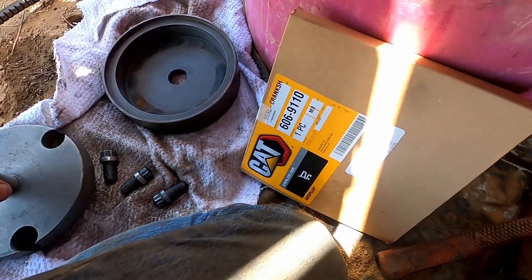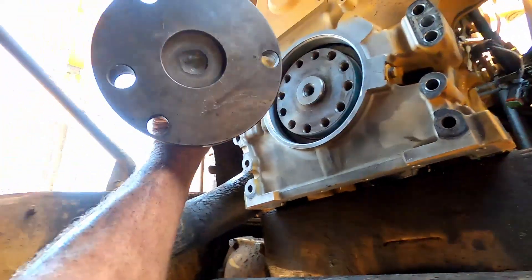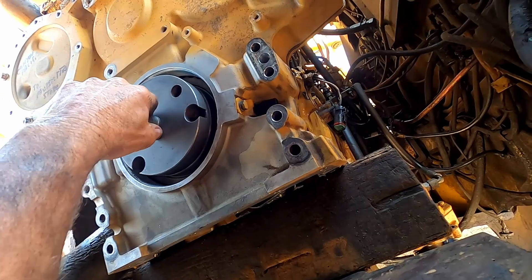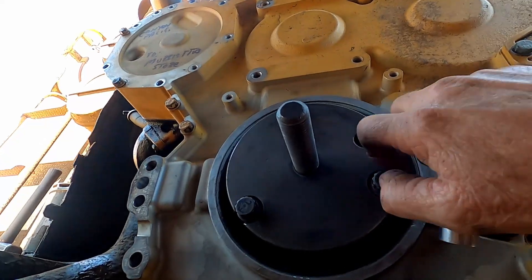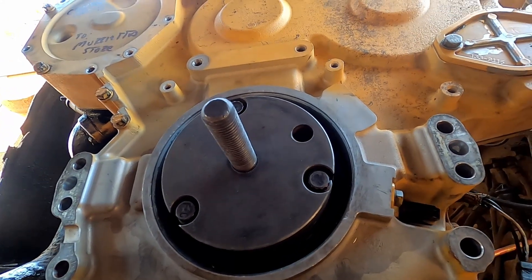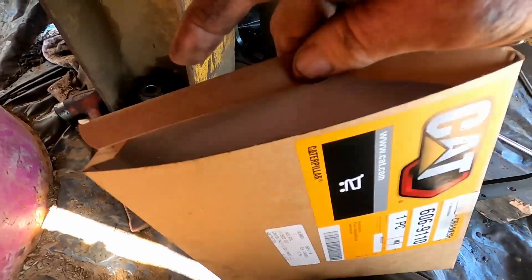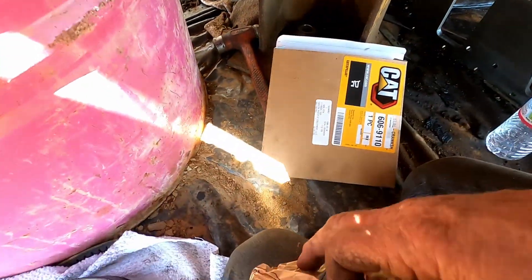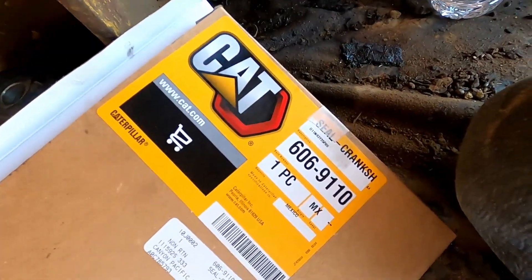I'm going to show you guys how to install the front main seal. With the right tooling, this is very cool — without the right tooling, I don't think it's possible. It does have a hole in here in case your crank has a dowel; this crank doesn't have one. So we just line up these three install holes with any three of the holes already in the crank, and then we've got these little short five-eighths fine-thread bolts. I'll line those up and screw them in with a three-eighths ratchet. Here's the seal for it — part number 606-9110.